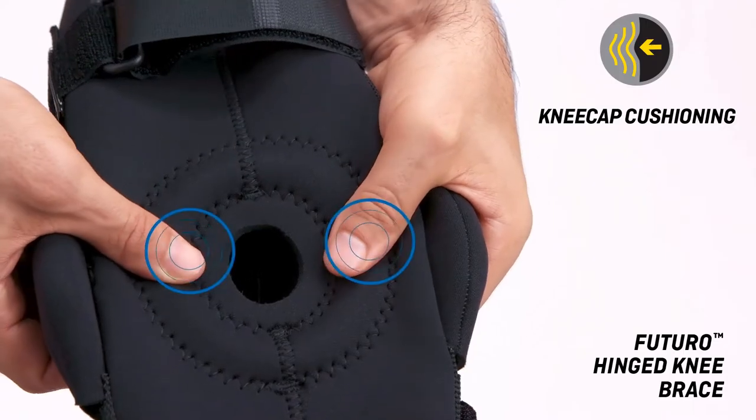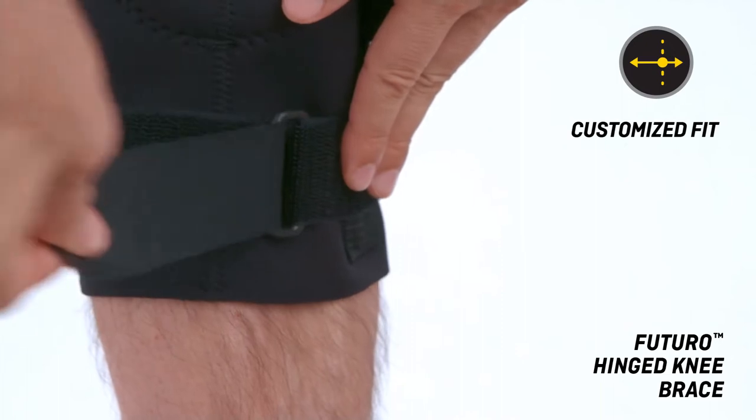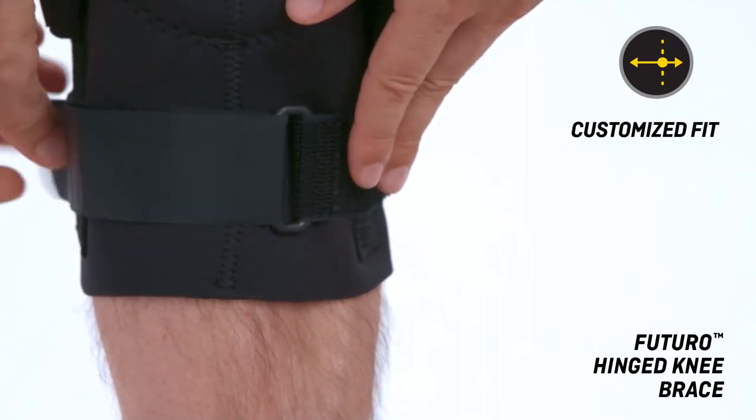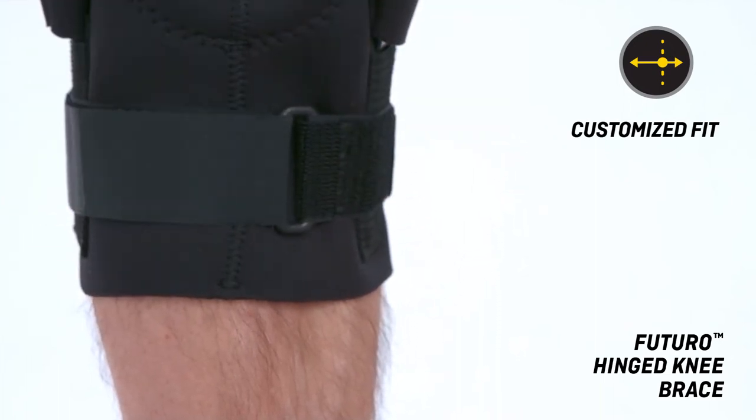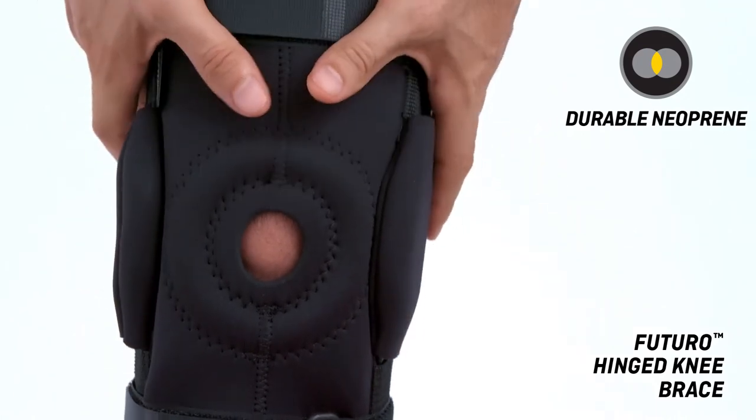Kneecap cushioning provides stability and protection. Cinch straps provide adjustable support and a customizable fit. Durable neoprene blend provides strong support, warmth, and comfort.